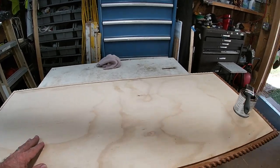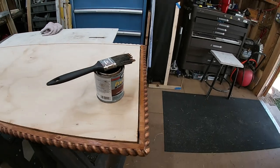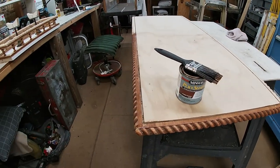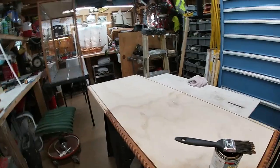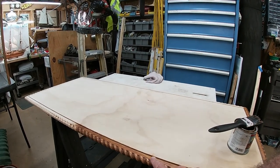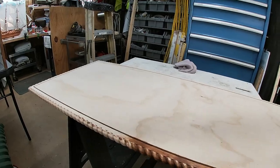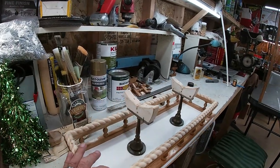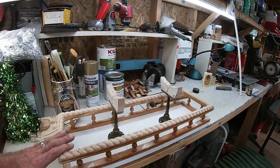We just finished sanding and cleaning it off and we're starting to stain this base. When I get done staining that, I'm going to stain the inside too. I'm going around the outside first because this is the hard part — getting all these cracks and grooves stained good.